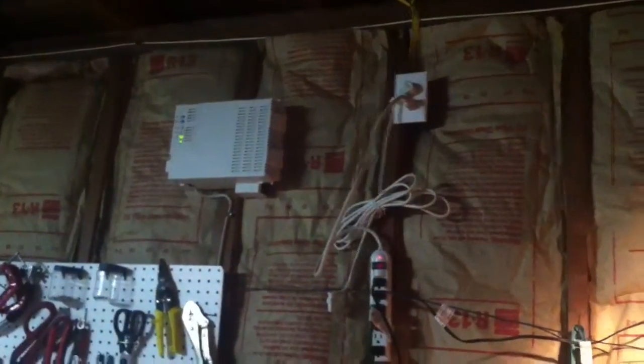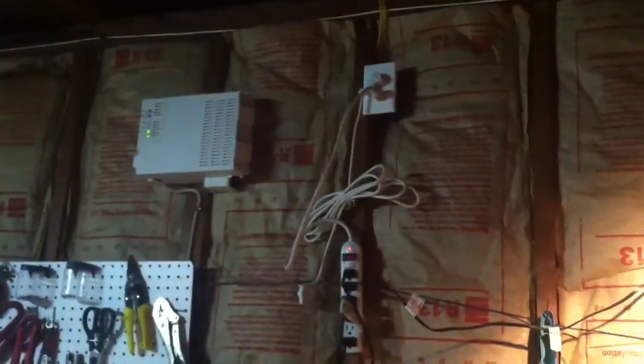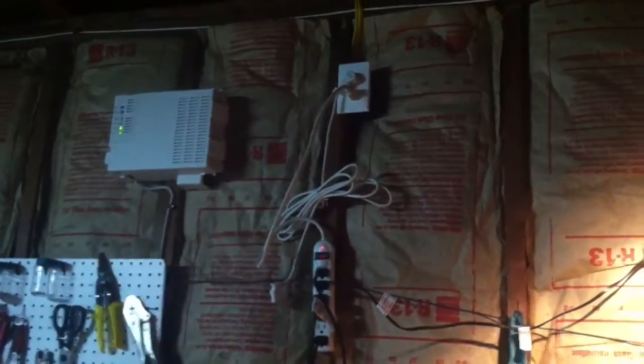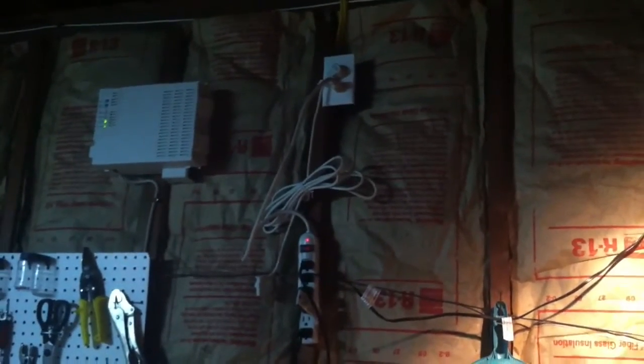I unplugged that security system that is not even in use in my house, but it has a UPS in it, so I unplugged it just to avoid any confusion. But I do have the surge protector strip, and then another surge protector strip down here. And I also have a UPS. I'll turn this off and we'll take a look at the voltage.